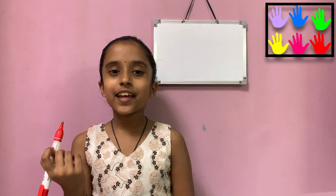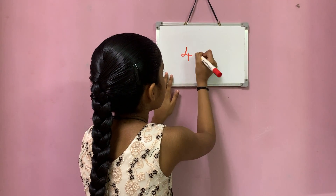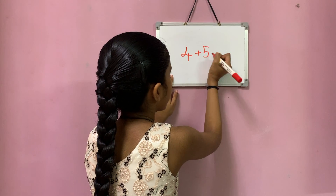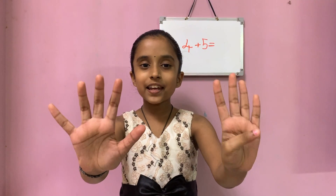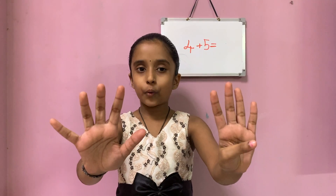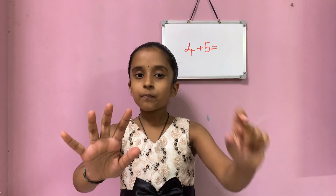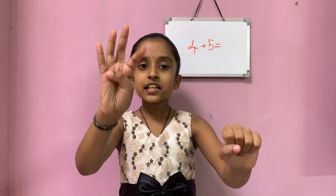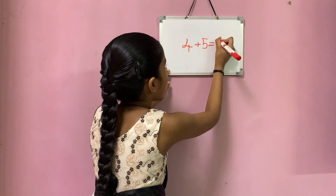Let's see another example. 4 plus 5 equals to — 4 in my left hand and 5 in my right hand. Let's count: 1, 2, 3, 4, 5, 6, 7, 8, 9. So the total answer is 9.